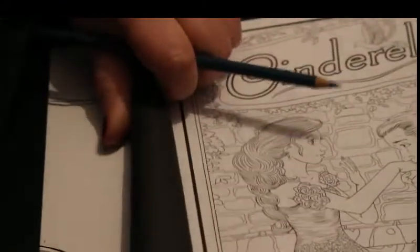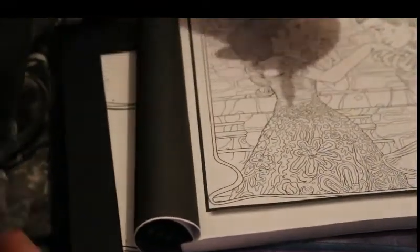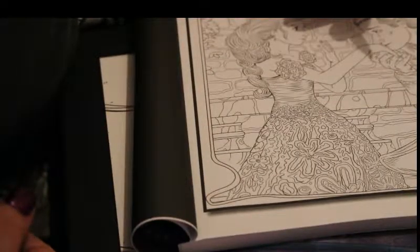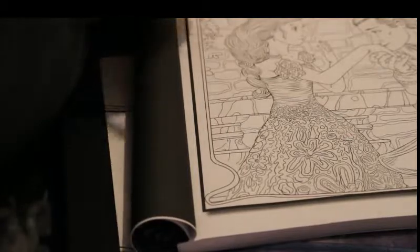I'm just going to move the book slightly so you can see her dress. I'm working at a very strange angle because I'm actually sitting up in my bedroom — I'm still not feeling a hundred percent well.